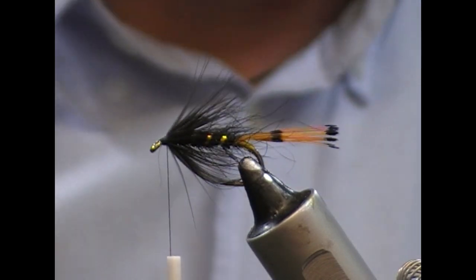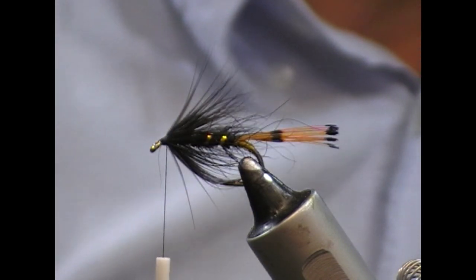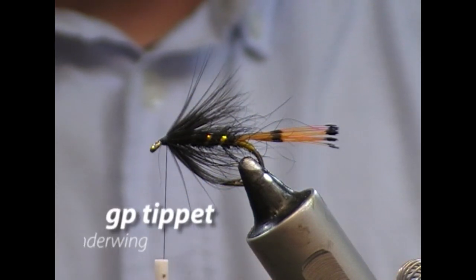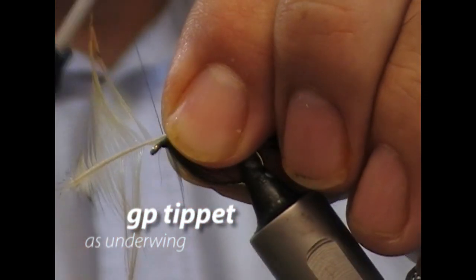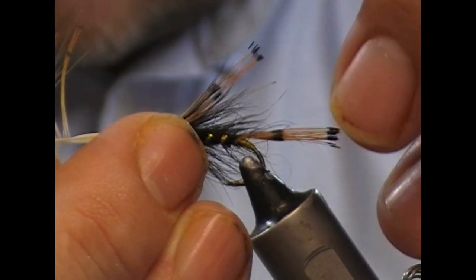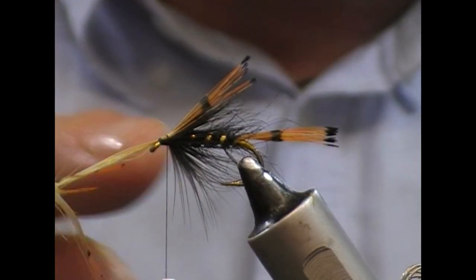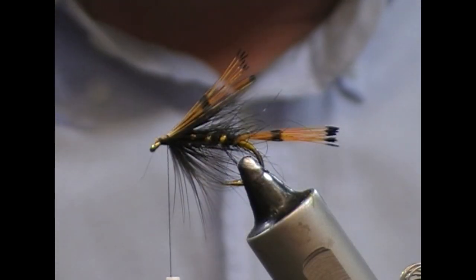The wing on this one is mallard, although the dressing does call for a tippet insert. I'm going to take the feather we had for the tail and do the same job again with it — separate it out, tie across the stalk, and then slide it forward until I end up with this little sparse-ish bunch like a wing. I'll trim that off.